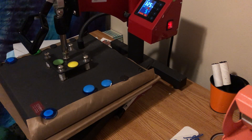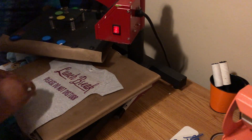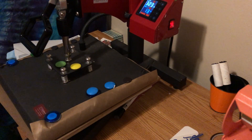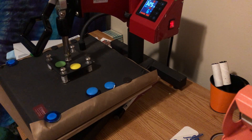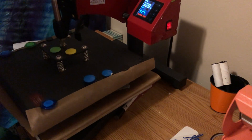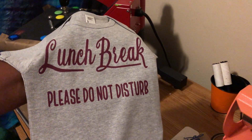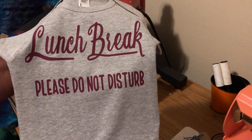We're gonna press it at 325 for 14 seconds. After the initial 14 seconds, I'm gonna remove the carrier sheet and press it again. Y'all, if you make mistakes, try to save them — try to find a way to fix it. It may take a while for it to come to your brain what you want to do. Don't throw away anything, even if you get materials from Dollar Tree. It's the time and effort you put into something. Don't throw away your stuff when you mess up — try to find a way to repurpose and reuse. Look at this — is that not cute? 'Lunch break, please do not disturb.' Y'all know all babies do is eat. I think this is cute. I'm probably gonna end up gifting it to somebody.